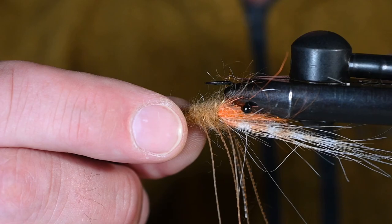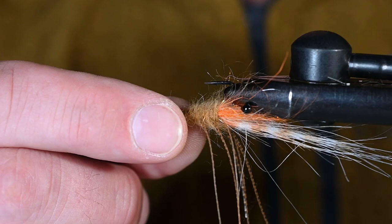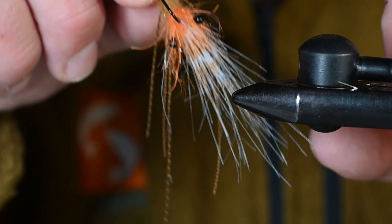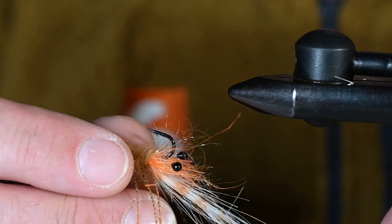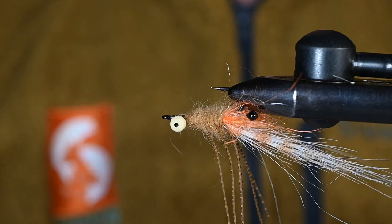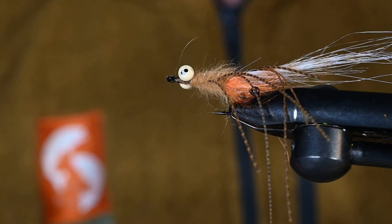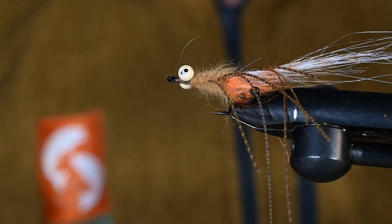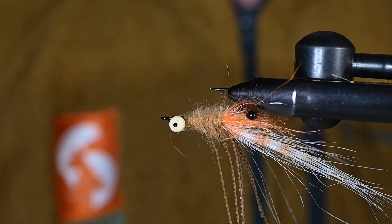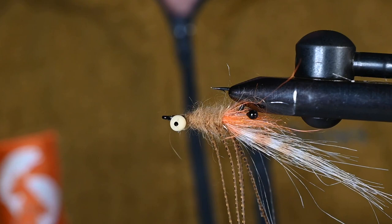There you have it — a mantis shrimp! This pattern is from Bob Viverka, who is no longer with us, but he left the legacy of some really great fly designs and this is one of them. I hope you guys enjoyed this, tie a bunch of them, go fish them — and keep in mind you don't need to be bonefishing to cast a shrimp. Sea run cutthroat and anything anadromous that's spent any time in salt water will quickly recognize a shrimp and is happy to eat it. Thanks for watching — please hit like and subscribe and leave any comments below.